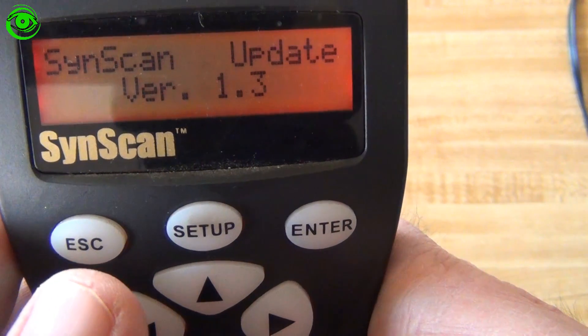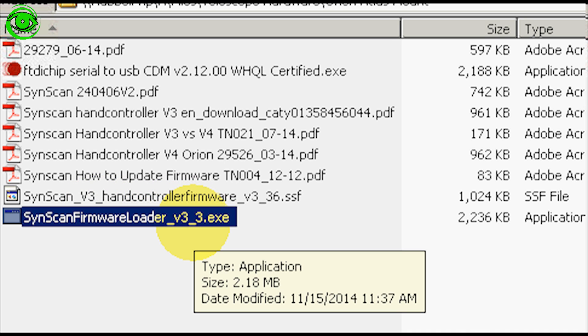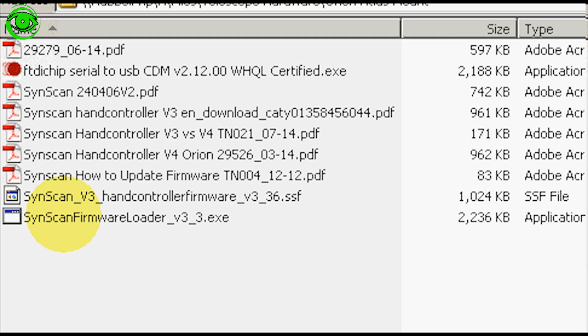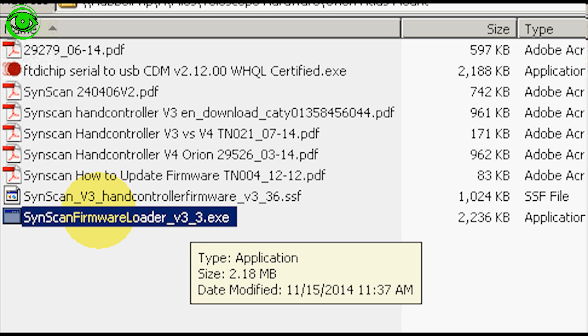Once you reconnect the power while holding 0 and 8, the screen says 'SynScan update' — so now it's ready to be updated. You want to download the SynScan firmware loader; the version I have is version 3.3. Note that there are two controller types: a version 3 controller and a version 4 controller. This version 3 loader works on both, but make sure you download the correct firmware version for your controller type.